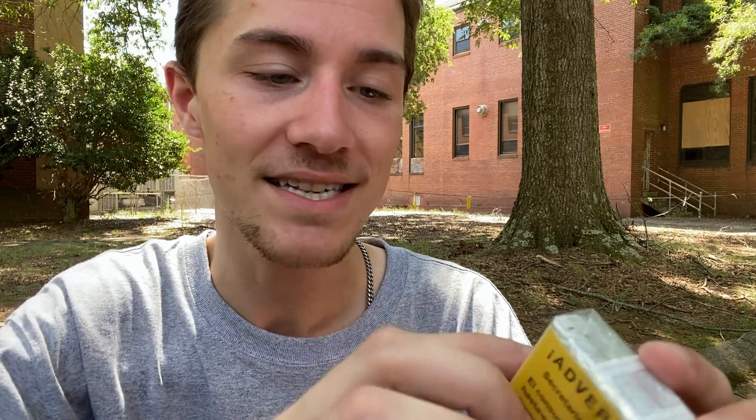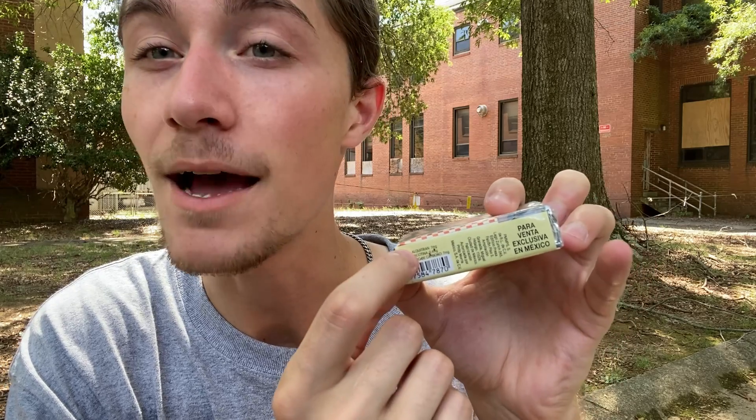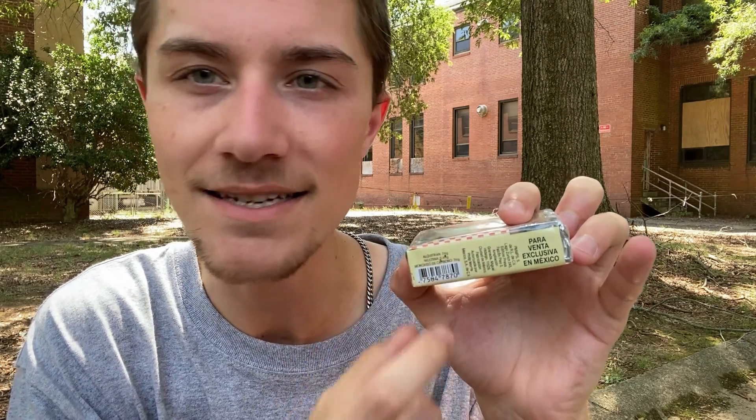Philip Morris is at 245 Viaducto Presidente Masaryk, Amplificación Granada, Miguel Hidalgo, 11529 Ciudad de México — Fabricación Autorizada by Philip Morris México, South America de CV. I'm not exactly sure what CV stands for, but I know SA stands for South America. We also have the barcode, the amount of tar, carbon monoxide, and nicotine in the cigarette.